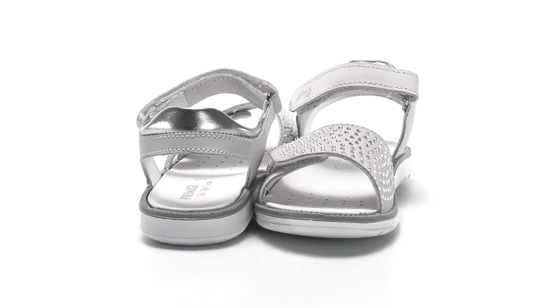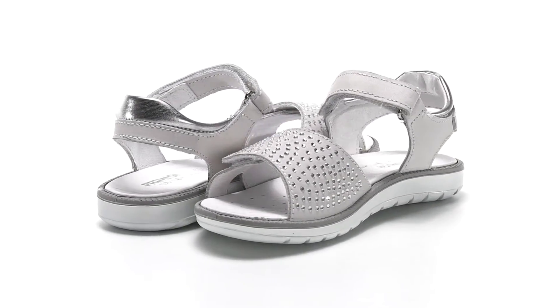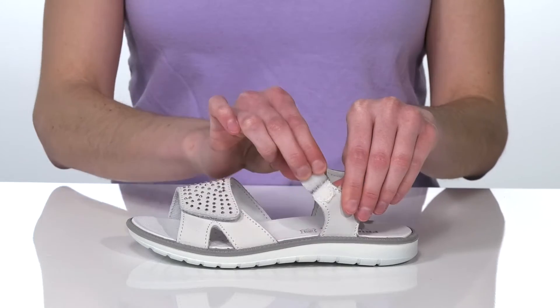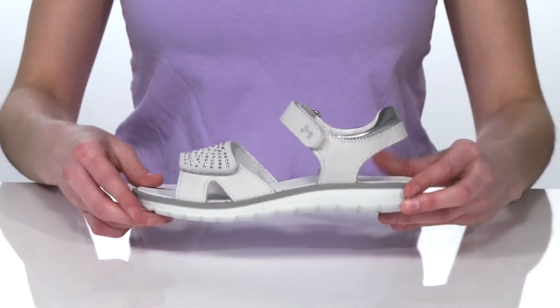These sparkling sandals are perfect for the summer. We have a leather upper with two points of adjustability, so your little one can get these on and off hassle-free.